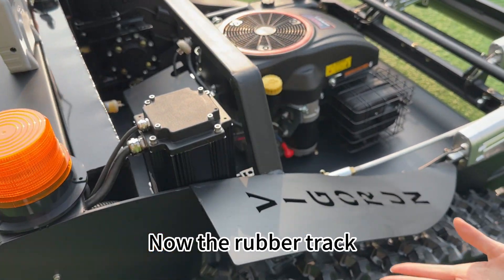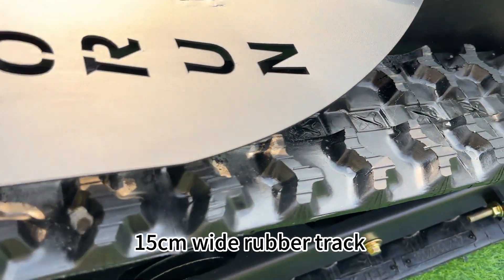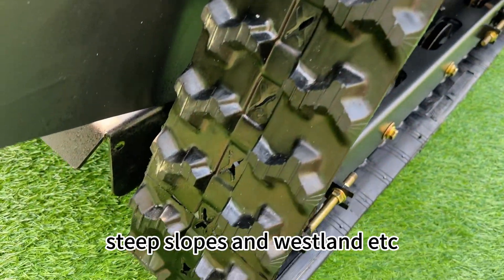This is the rubber track — 15 centimeters wide. It is very powerful, capable of climbing over ditches, swamps, steep slopes, and wetland terrain.